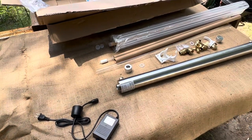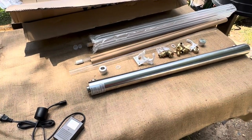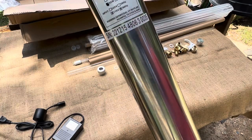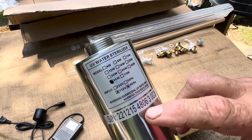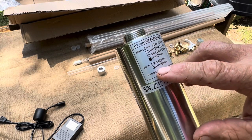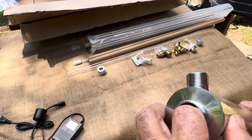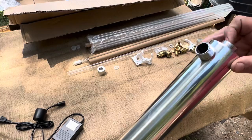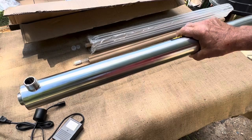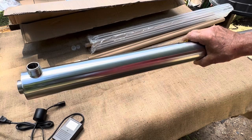I want to show you this assembly of the UV light and what's involved. You can get them off Amazon and other suppliers. What you're after is a 55-watt, 110-volt unit — made for the United States. It has two holes on either end with a couple of water fittings. The whole system can be mounted horizontal, vertical, or any degree — it doesn't really matter.